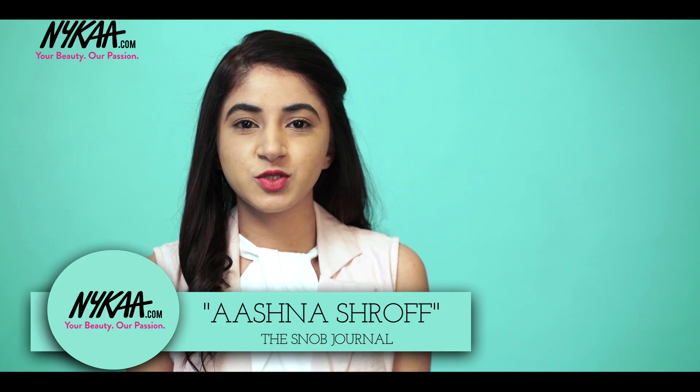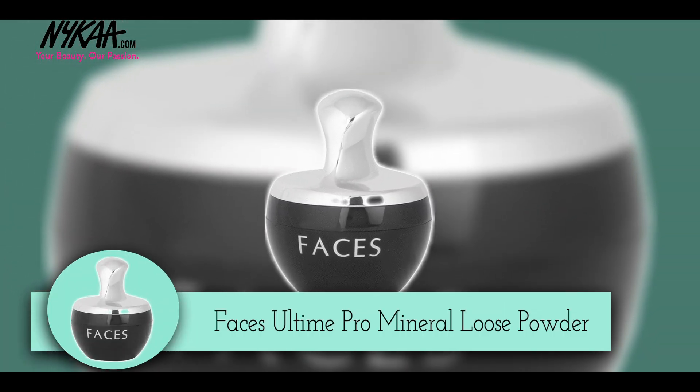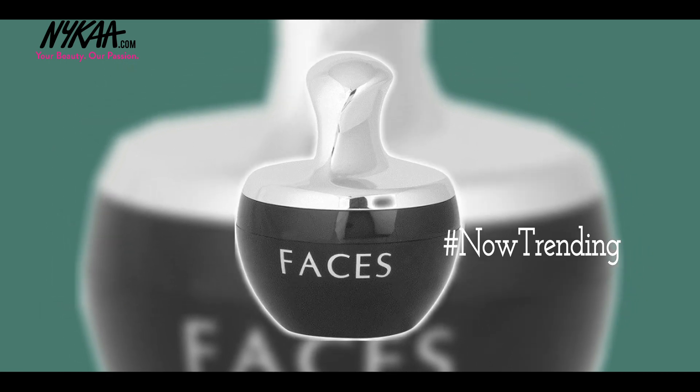Hi guys, I'm Ashna Shroff from The Snob Journal and today on Nykaa TV I'm talking to you about a product that I was recently introduced to. It's the Faces Ultime Pro Mineral Loose Powder. It's a now trending product on Nykaa. I came across Faces products recently and I was really impressed with the packaging of this one, and the product itself is also very good. So today I'm going to share 5 different ways that you can use this loose powder.